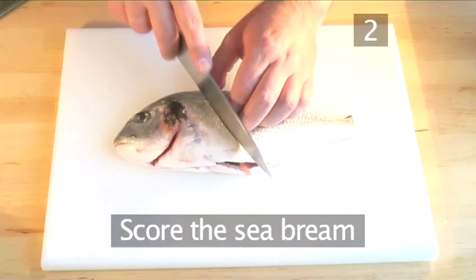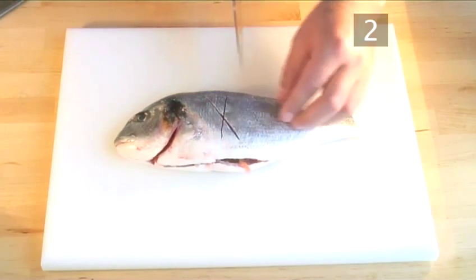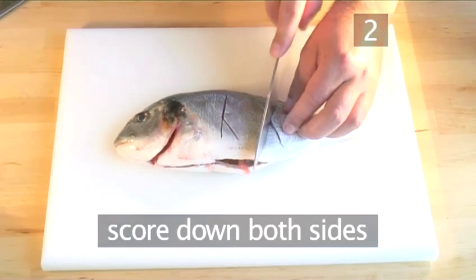Step 2. Score the sea bream. Score the fish down both sides.